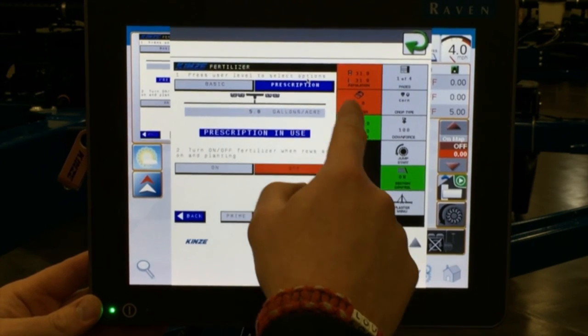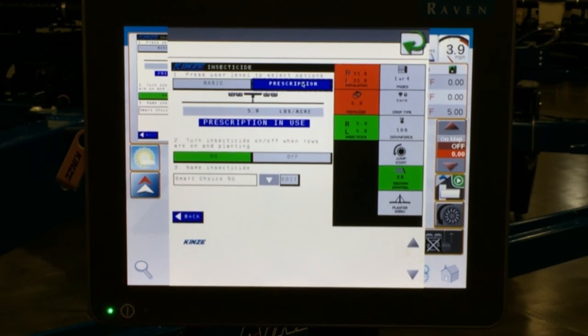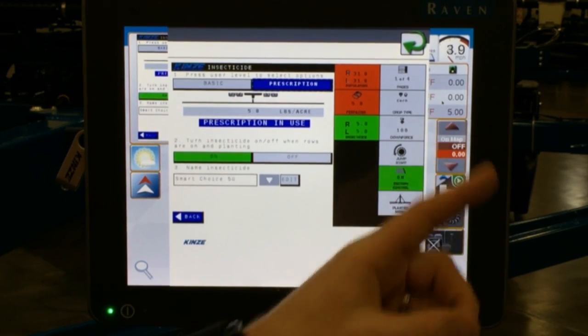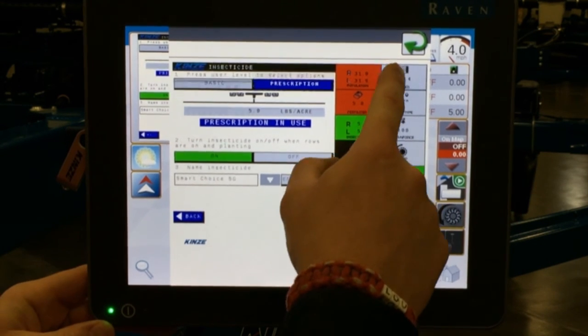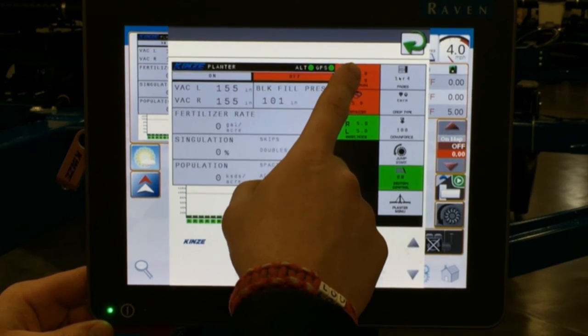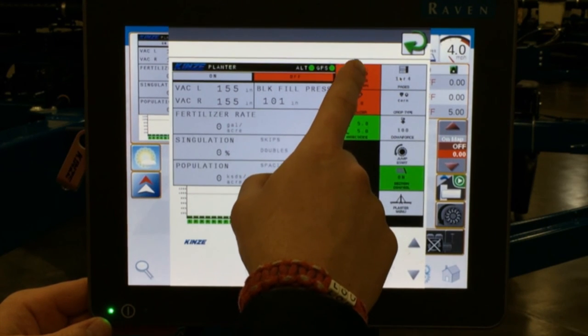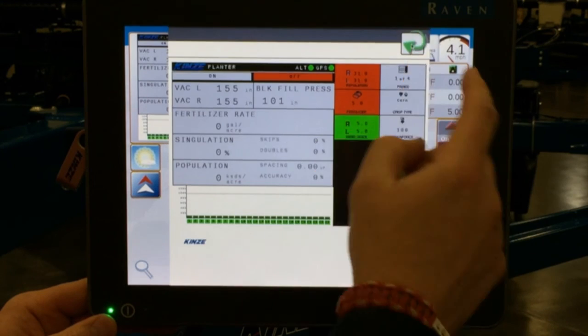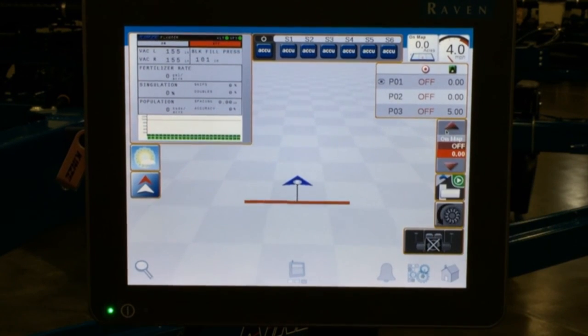As well as fertilizer and insecticide. Even though we are only using a prescription for seed, those two must also be set to prescription to allow you to change the rates on the side of the Viper 4. The seed one of course has to be on there, but fertilizer and insecticide must be set to prescription as well to allow you to change the rates.